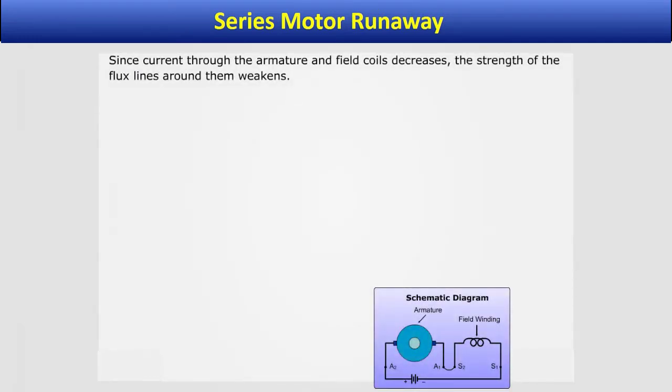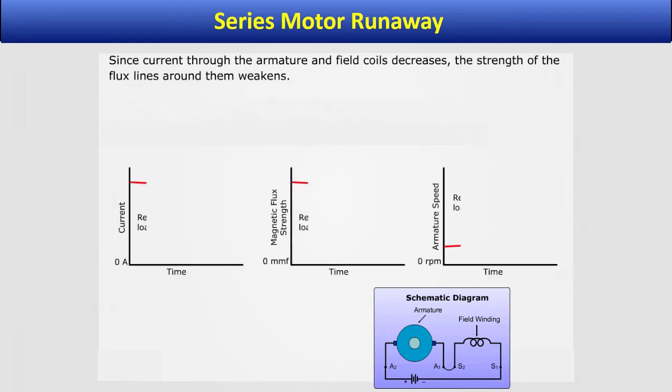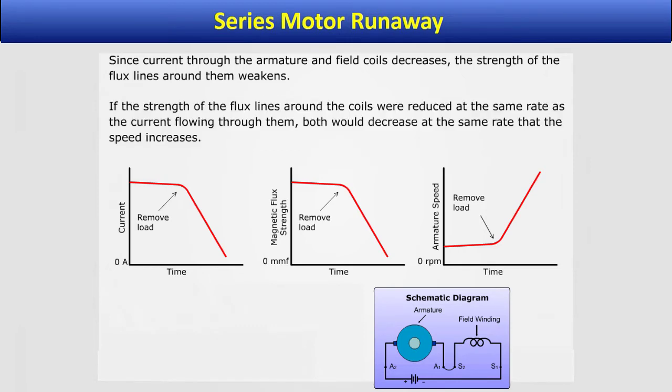Since current through the armature and field coils decreases, the strength of the flux lines around them weakens. If the strength of the flux lines around the coils were reduced at the same rate as the current flowing through them, both would decrease at the same rate that the speed increases.